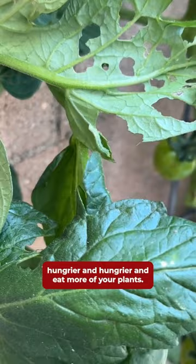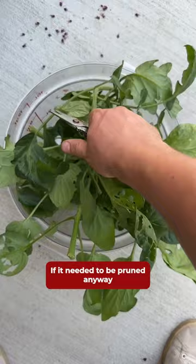What I like to do is either pluck them off or prune off the stems if they needed to be pruned anyway, and then collect them in a bucket or something like this, and then make yourself a tray of sacrifice.